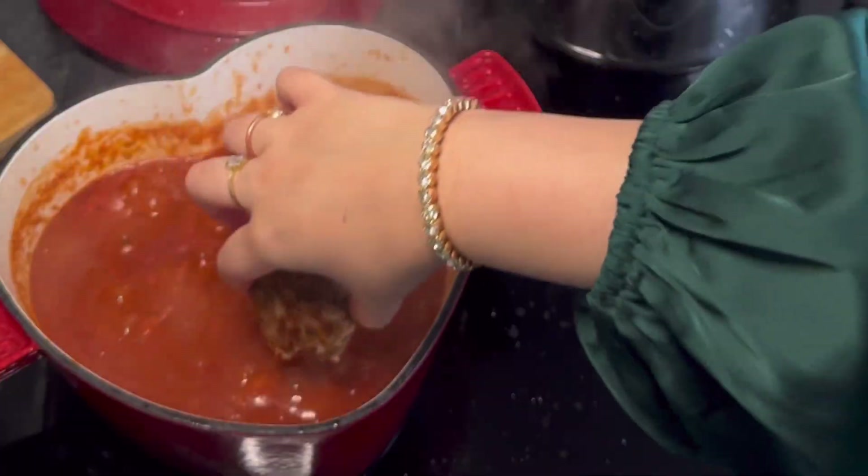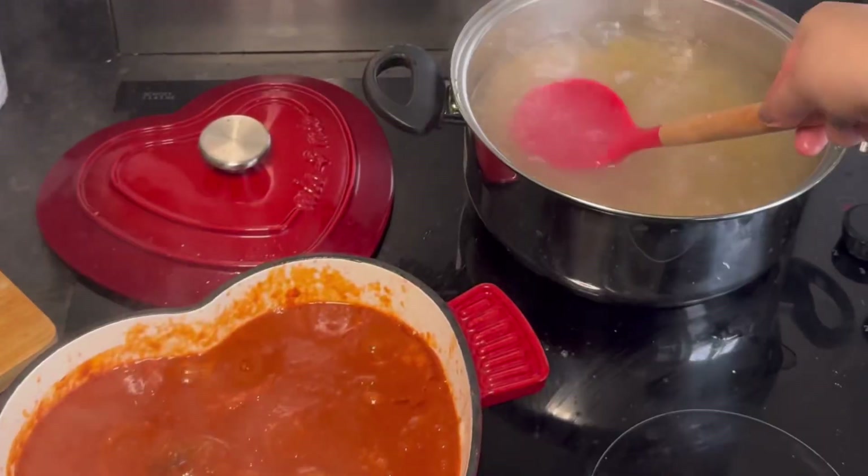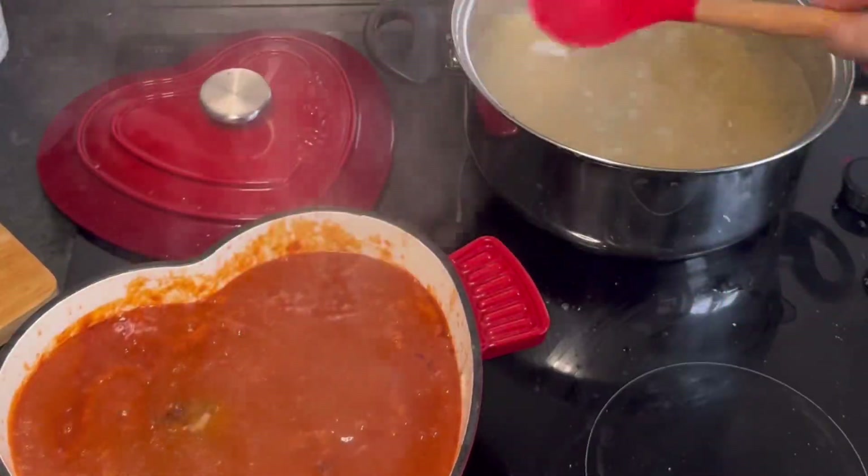Add in two chicken stock cubes, and at the same time boil your spaghetti. To the spaghetti I added in some oil and salt. Add the meatballs to the sauce, add in your pasta water — I added four big spoons — and then let the sauce cook for 15 minutes.